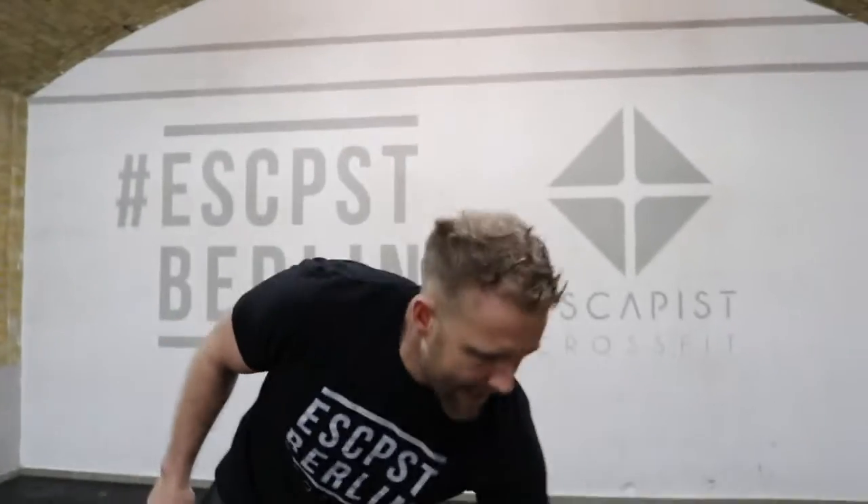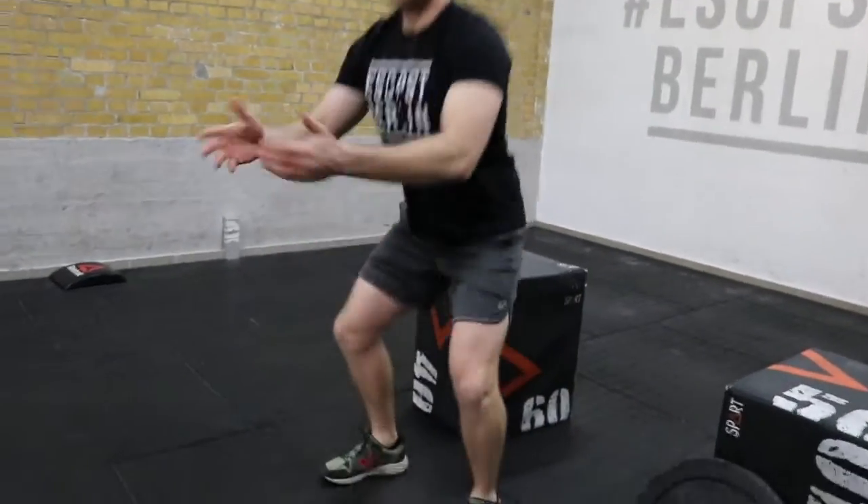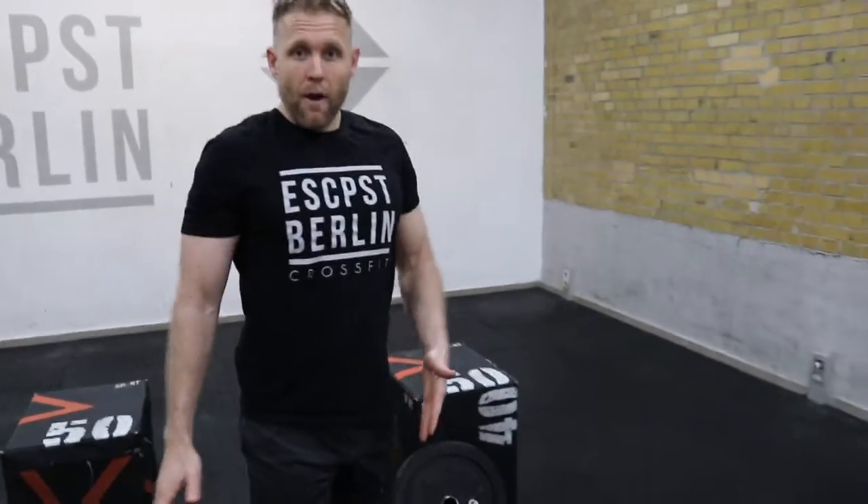After 30 seconds of dips, stand up and take a 30-second break doing air squats — it's an active recovery. Then go back to the dips. Five rounds in total. That's the 'A' part — our strength portion.